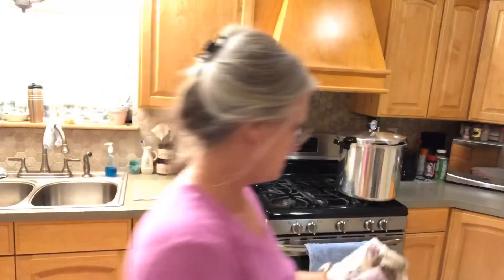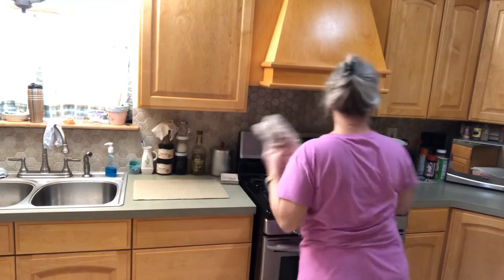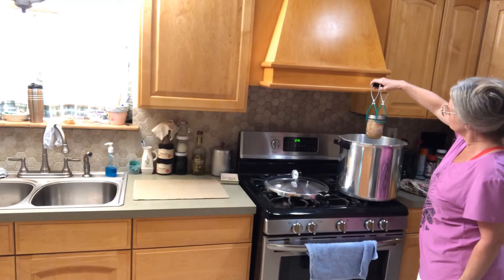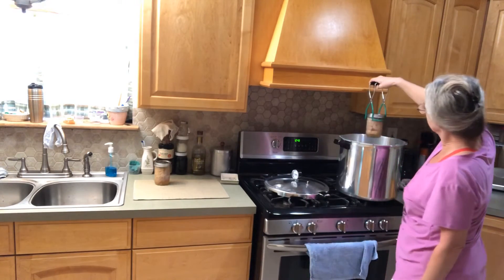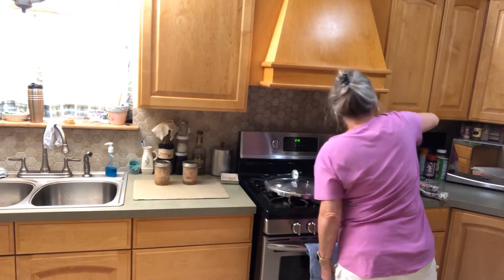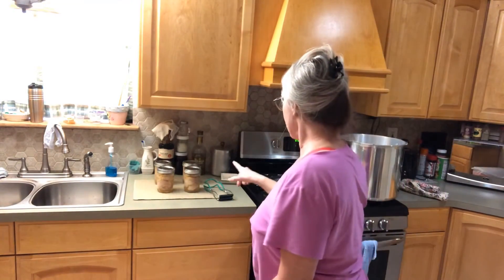Okay, I've already loosened the lid — let's take it off and get these out. Oh, they're still going at it pretty hot. That looks really good!